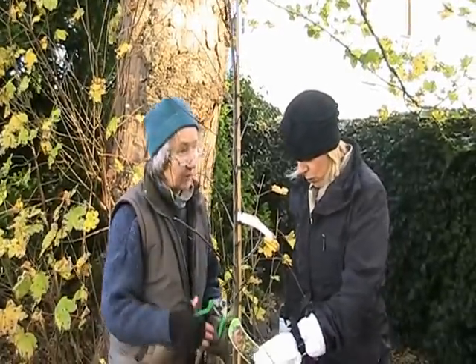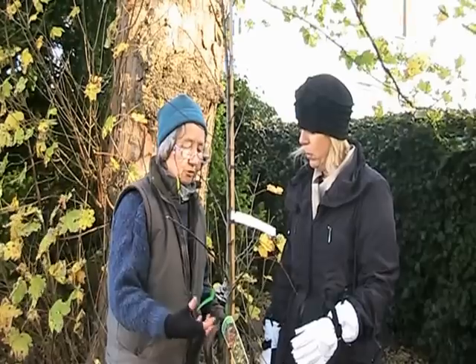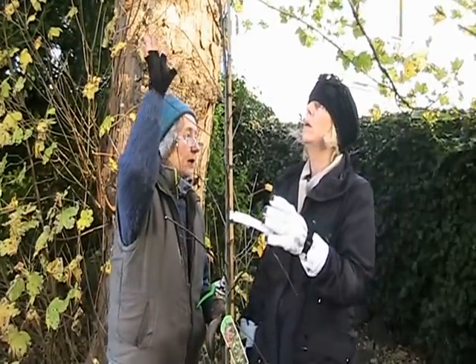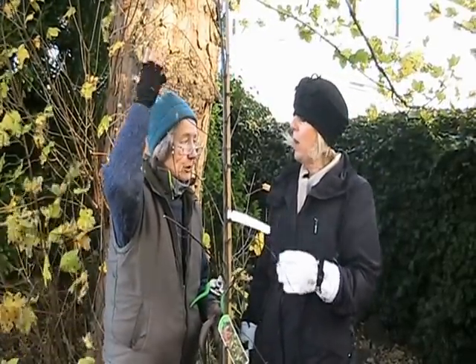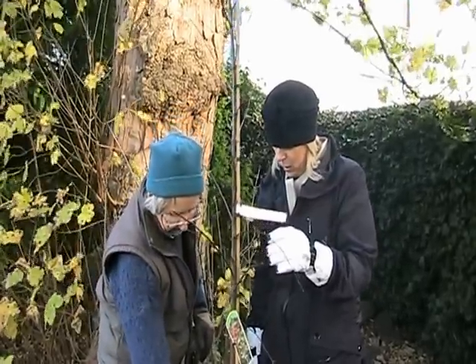With evergreen trees, because things are evergreen they need water in the winter, because the leaves are what we call transpiring — evaporating moisture — the whole time.